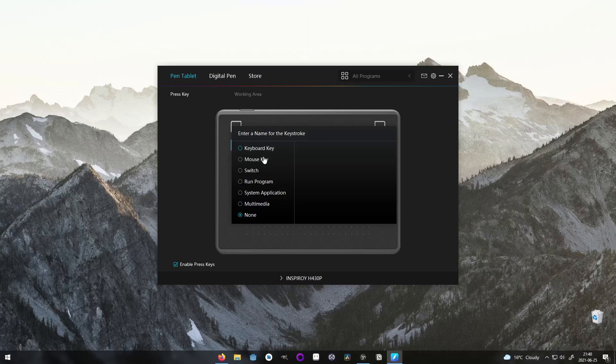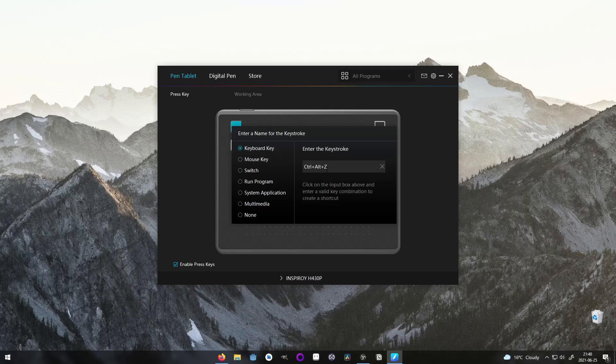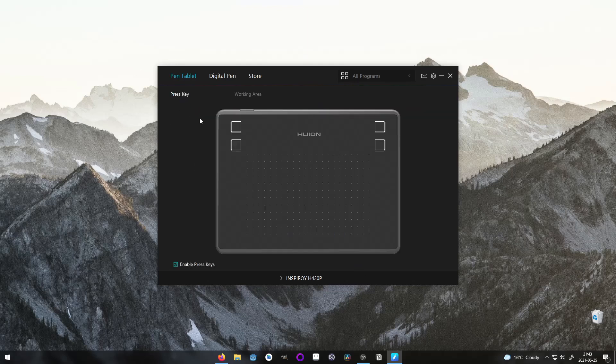In the recording, I set up some random ones, but I recommend you to have at least two for CTRL-Z and CTRL-SHIFT-Z, the shortcuts for undo and redo in most programs. In the working area tab, we can manage the area that we want to map to the tablet. This is useful if you have several monitors. I usually map it to the current monitor that I am using and switch between them if I need to access the other one, but it is a matter of preference.